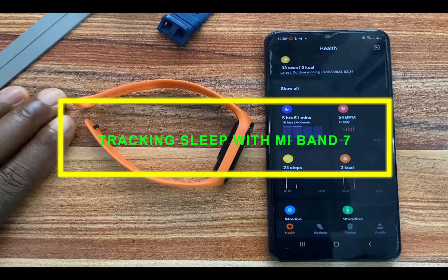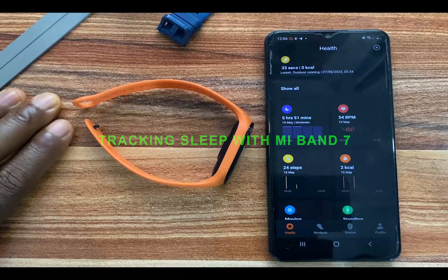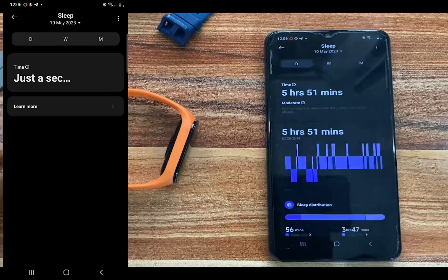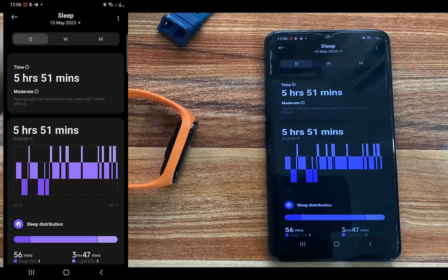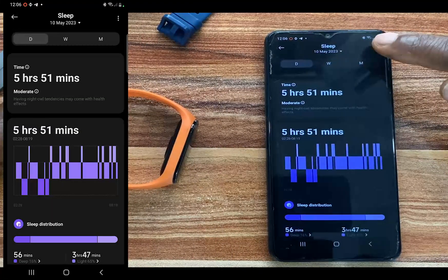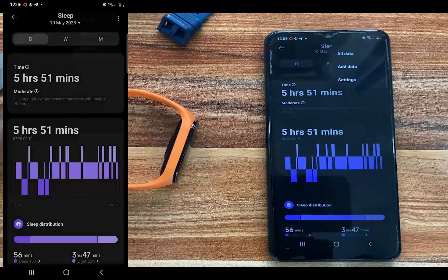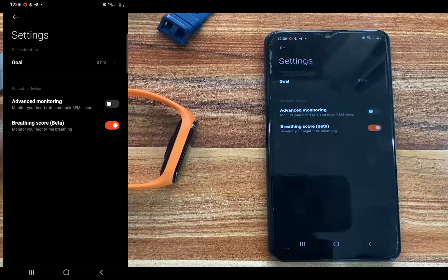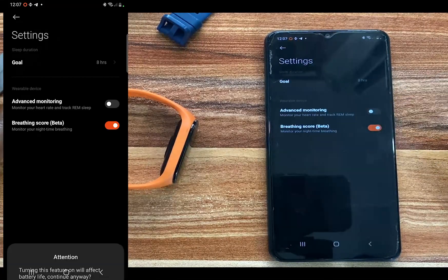To track your sleep with the Mi Band 7, simply open up the Mi Fitness app. You need to configure some settings. Go to the sleep tab or sleep section, then tap on the three dots that appear at the top right-hand corner and go to settings. From here, you can set up your sleep goal. I've set mine to eight hours, and you can turn on advanced monitoring, which will allow the band to monitor your heart rate and track REM sleep.